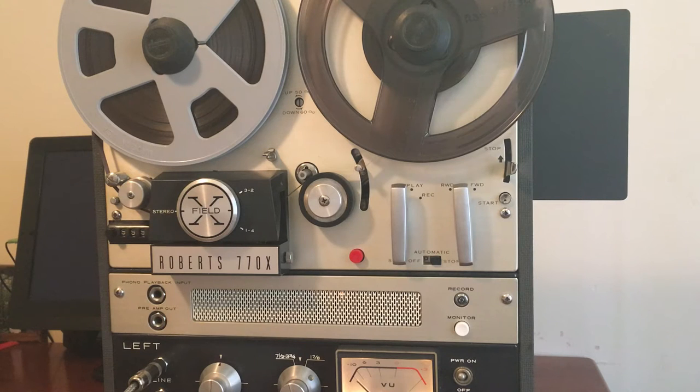I do these videos because I want people to see the operating conditions of — especially reel-to-reels — because they are old, they are vintage, and it's good to kind of see how it's operating. So this is a Roberts 770X.